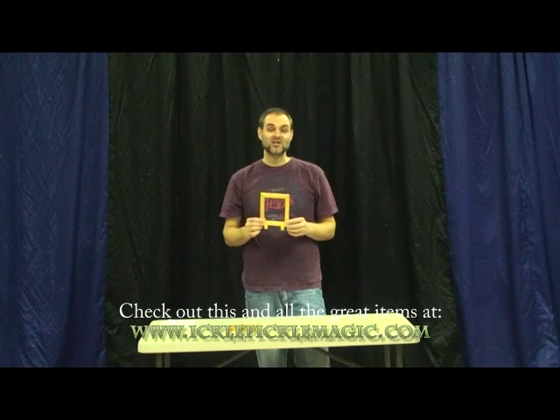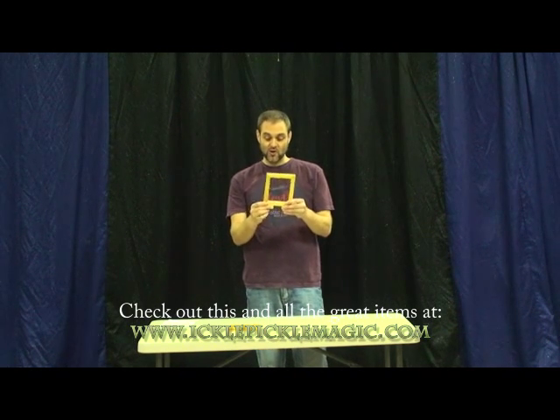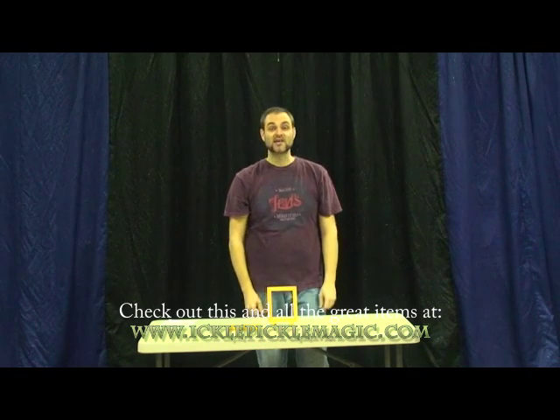Here is a fantastic trick that we have just started carrying. It's called Math-O-Magic. This one is super inexpensive. It packs small — as a matter of fact, it packs flat. It's got the little frame and then the feet that you turn out like this to stand on your table.